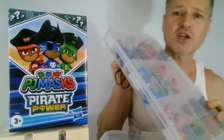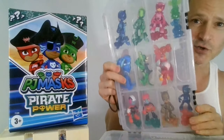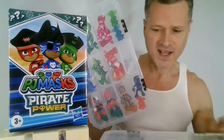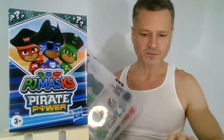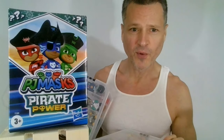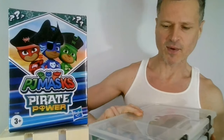I hope you've checked out my other blind box openings where I did Series 3 and Series 1. I skipped over Series 2, which was the Pirate Power ones. I think I got that right — I think that's how it went.